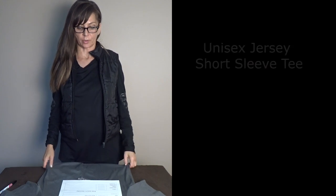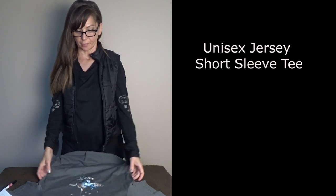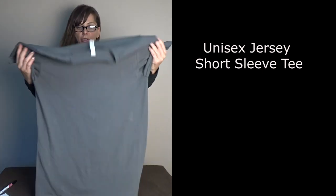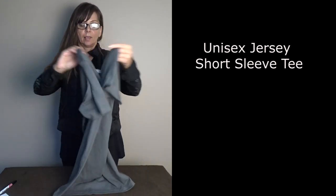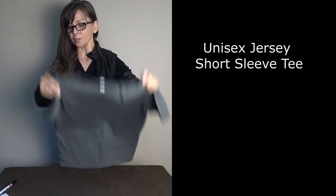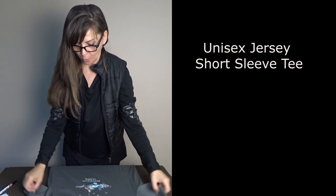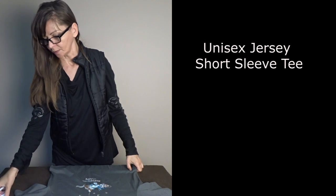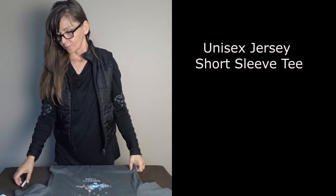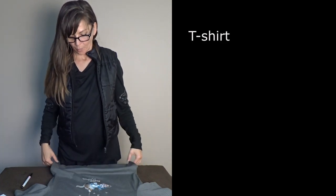Now we're going to be talking about the unisex jersey short sleeve tee. This product is actually absolutely beautiful. I love the shirt itself and I'm going to tell you all the reasons why. We're going to go through the table and look at each aspect one by one.